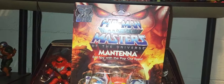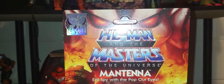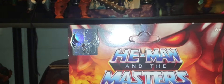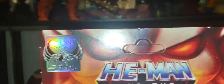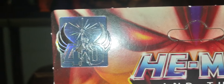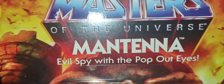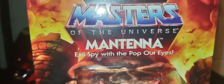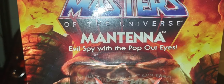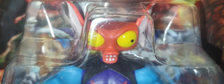Let me get the packaging box a little bit closer here. You've got the more updated, very beautiful box art of He-Man and Masters of the Universe. You got Hordak right there, the 40th anniversary of She-Ra sticker, He-Man, and of course Mantenna — the evil spy with popping out eyes. Absolutely amazing artwork of Greyskull from Filmation, and there's old Mantenna in the packaging.